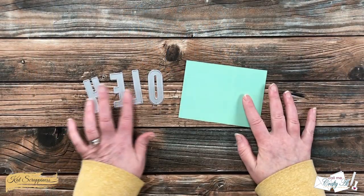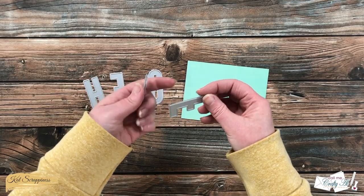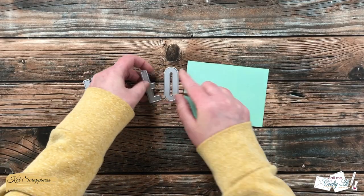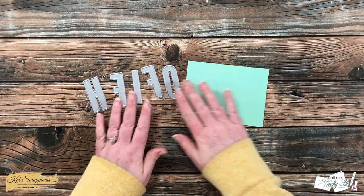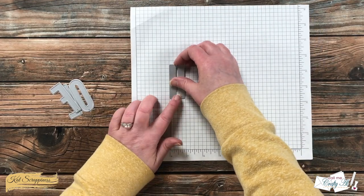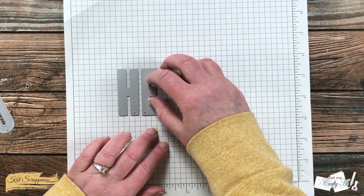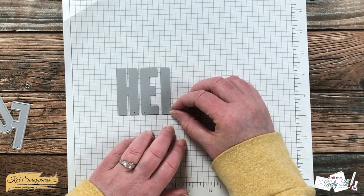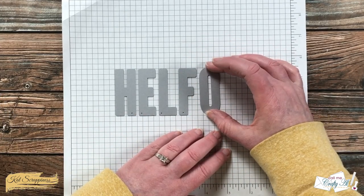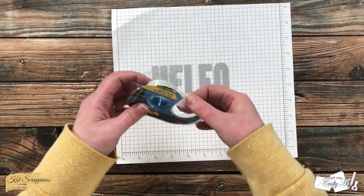Next I got out my alphabet dies to spell HELLO, which of course needs two L's. To use as a placeholder so I can lay out the dies evenly spaced, I brought in the F die because it's the same width as the L. To help with even spacing, I also brought in a piece of grid paper — graph paper or a gridded craft mat will work too. I lined up each die so the bottom sat on one of the lines, and used the vertical lines to make sure they were straight up and down.